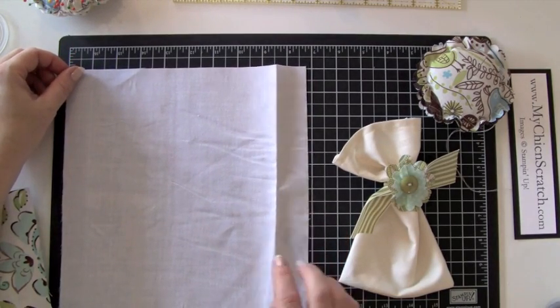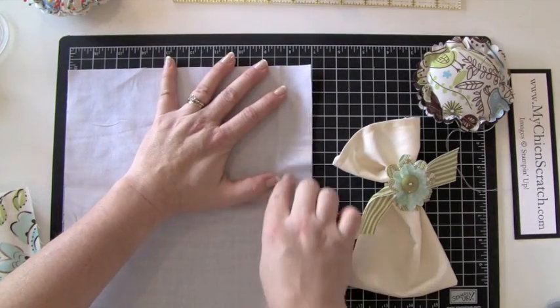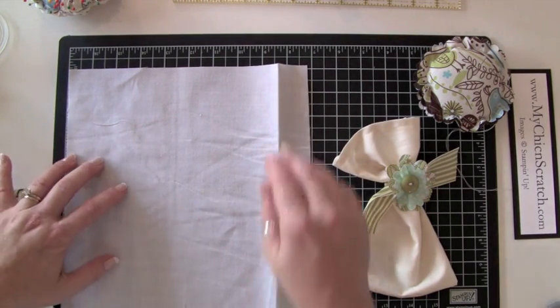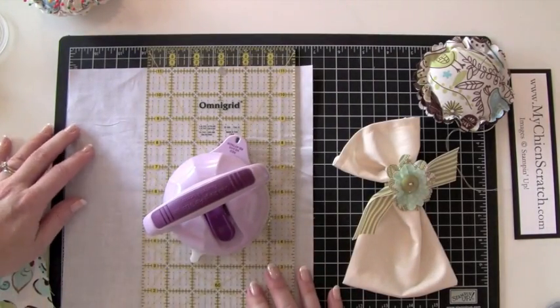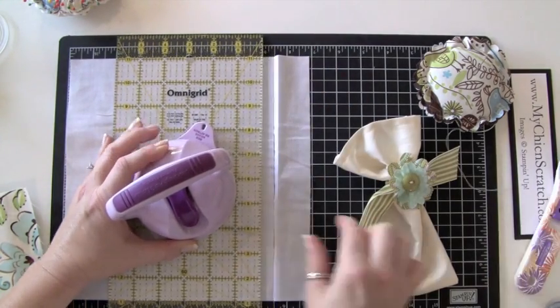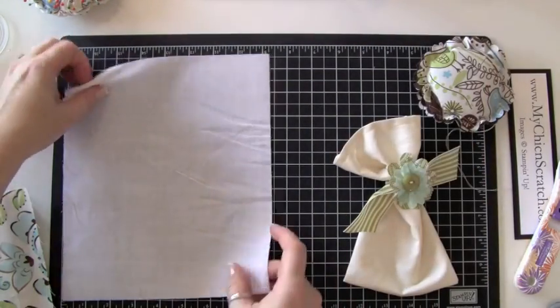I should iron this because that would make it easier to work with, but I'm not going to worry about it because this doesn't have to be perfect. So I'm going to line it up here to the 8 and a half mark.